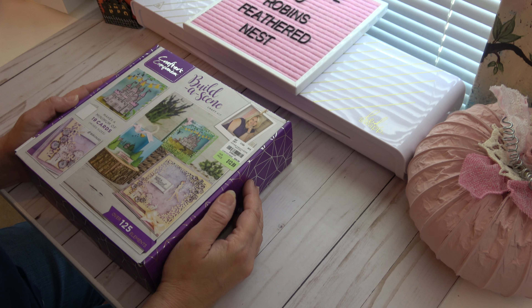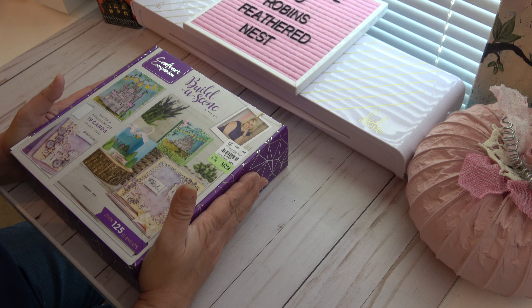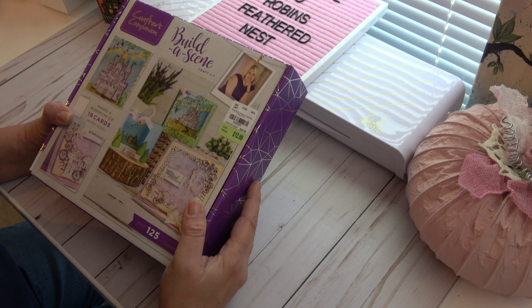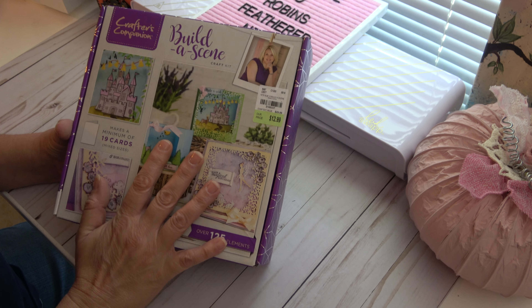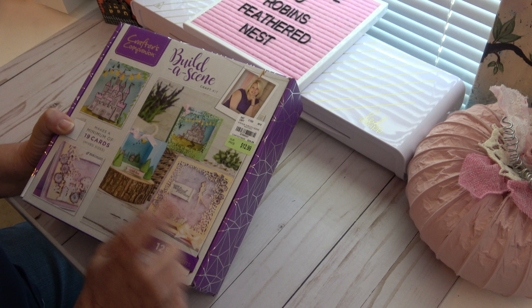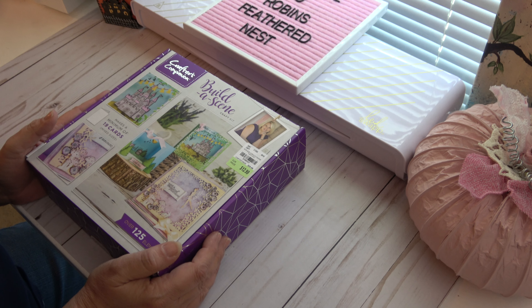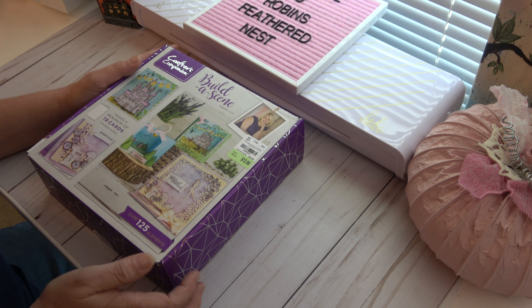Hi everyone, it's Robyn. Welcome back to the Nest. I have a product reveal for you on this Build-A-Scene card kit from Crafter's Companion that I just recently picked up at Tuesday Morning, and I showed you all in my live yesterday. I thought we would just open it together because several of you wanted to see what all was in it. So let's go.